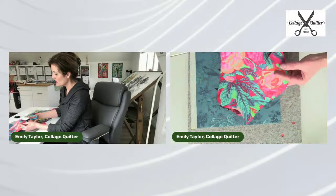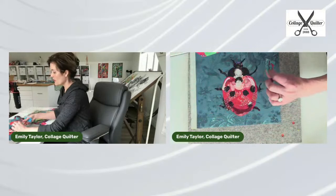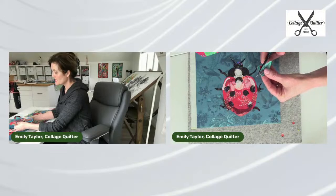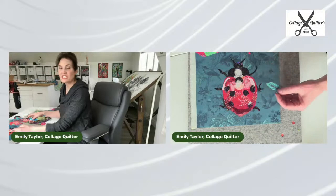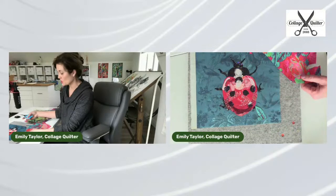Fussy cutting simply means I'm going to look at the motif of the fabric and cut it out. Sometimes there's a piece of fabric where the scale might not be right. For example, this leaf — this is all one leaf, and I think the scale of it is overwhelming for this small composition.